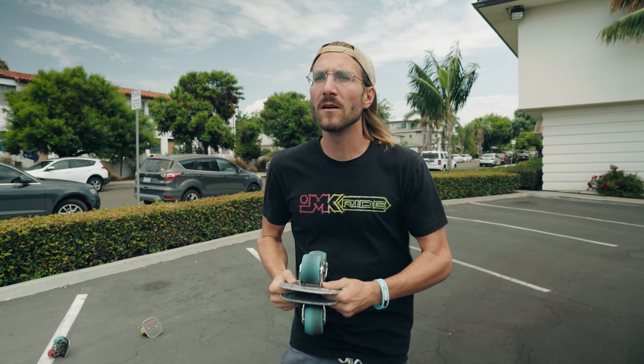Just like in that 180 tutorial, I'm going to be breaking the 360 throwback down into a couple of steps that you can practice, which is going to make it a little quicker and easier to pick up rather than just going for it and seeing what happens.